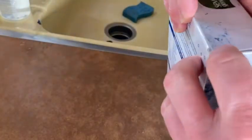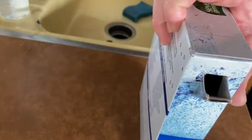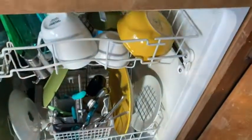It comes in this big box, and let's go ahead and open it up and use it. I've got tons of dishes that need to be washed. You just do that and it opens up. I'm going to open my dishwasher here so you can see. Check out all of these dirty dishes.